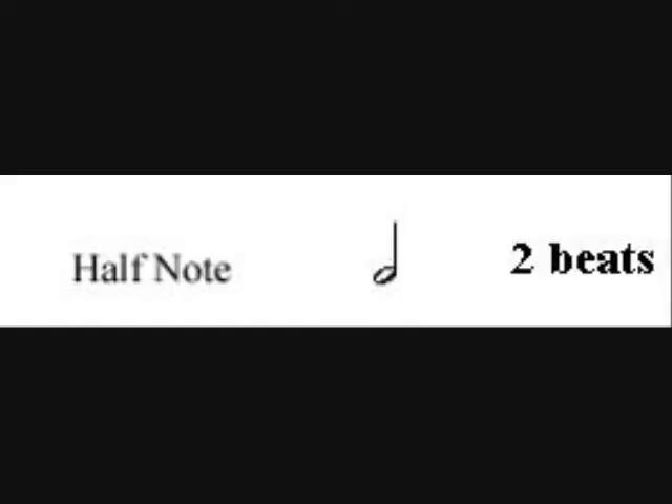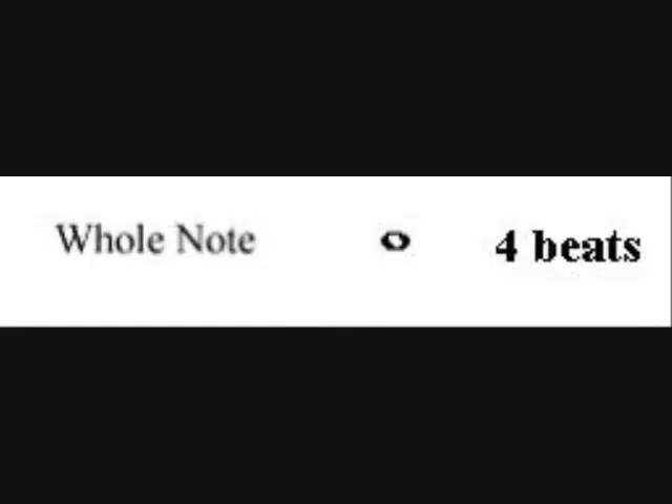Maybe you know what they are. A quarter note gets one beat. A half note gets two beats. And a whole note gets four beats. Let's talk about how to count quarters, halves, and whole notes.